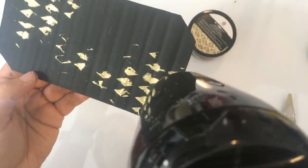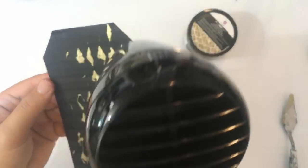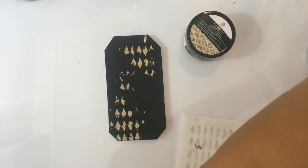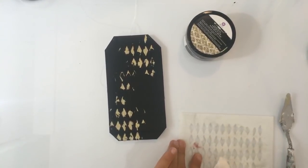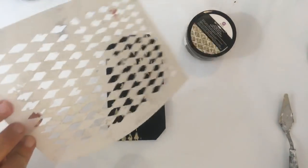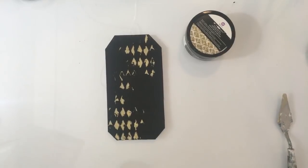Ik zie nu niet dat het heel erg uitvloeit — het is hier een heel klein beetje eronder door gelopen. Maar het blijft wel redelijk goed zitten omdat het natuurlijk wat dikker is. Ik vind het wel verrassend — dat had ik niet verwacht. Nou wel leuk. Dan maak ik eventjes mijn stencil schoon, want ik weet wel dat dit vrij snel opdroogt. En dan krijg ik misschien mijn stencil niet meer schoon — het hoeft niet erger te worden.